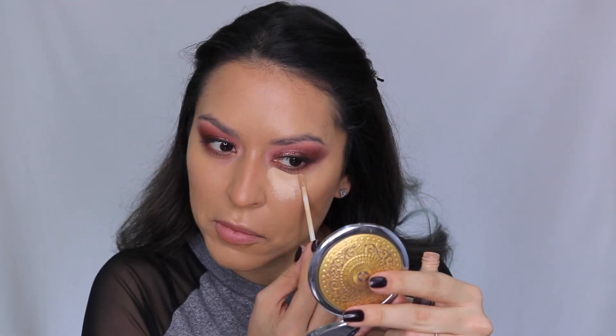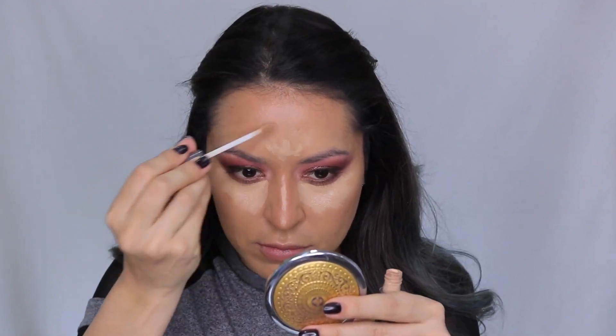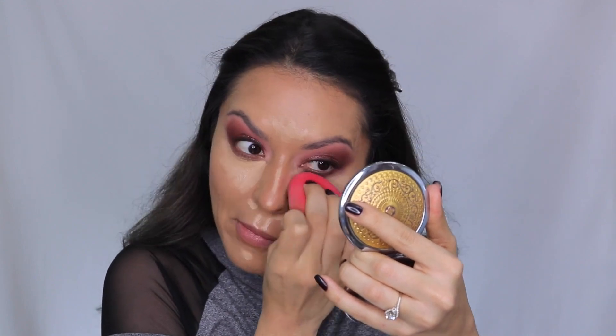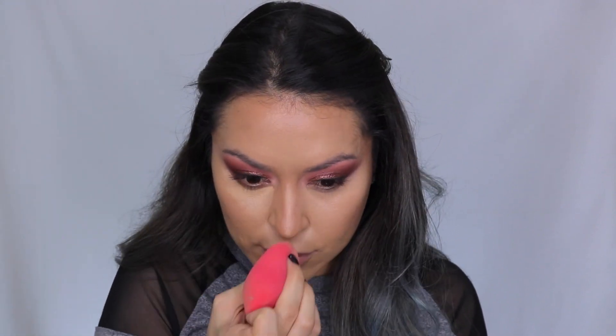For concealer, I'm going in with the Urban Decay All Nighter, taking that under my under-eye area, down the center of the nose, center of the forehead, center of the chin, and a little bit around my nose and Cupid's bow — just to conceal and brighten. I'm blending that out with my Morphe sponge. I like to dampen my sponge with a little bit of the Mario Badescu facial spray — I feel like it helps to blend out my concealer and keeps everything looking fresh and not too heavy.